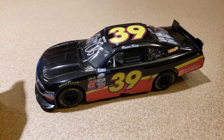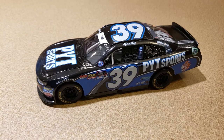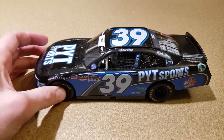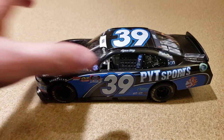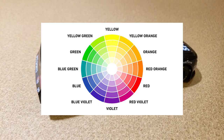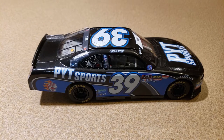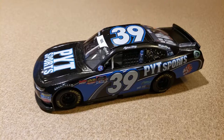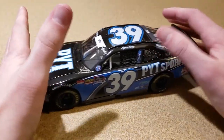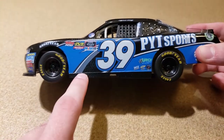Finally, a year after I started this series of custom diecasts, we're going to look at the second Ryan Sieg custom. Here it is — this is the PYT Sports Ryan Sieg, I think from 2018. I can't really say why I picked this scheme — honestly I think it was just because of the blue. I wanted something different from the first one. I did not make this car until the pandemic started in early 2020. I had bought the decals in 2019 but just never got around to making the car.